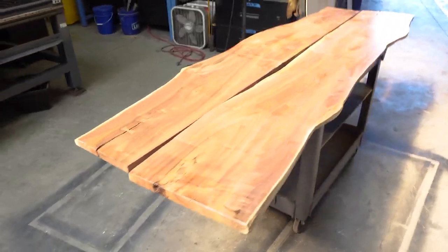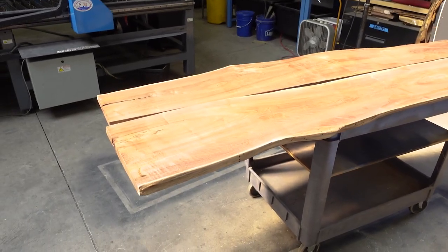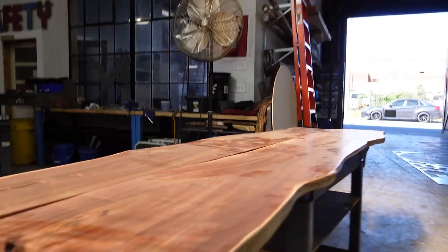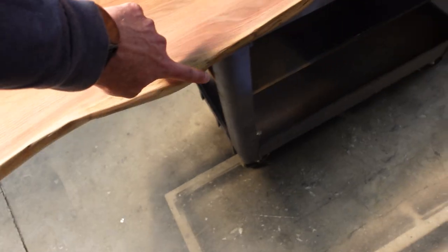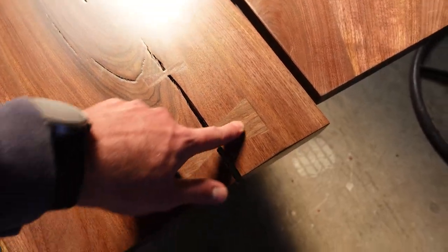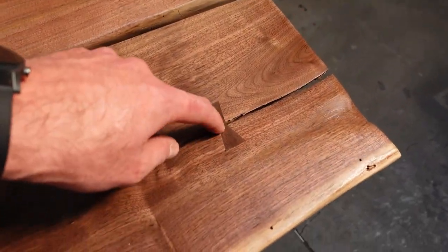These are some beautiful walnut slabs that Dad prepared over at Black Dog Salvage here in town. This big one here is the top and the smaller one is going to be the shelf. This is like inch-and-a-quarter solid walnut slabs with some live edge. You can see this white, lighter-colored band — that's the sapwood. The bark would have been right on top of that. Looks like Dad did some bow ties to keep this crack from growing — pretty classic woodworking technique. There's another one over here, cute little tiny bow tie.